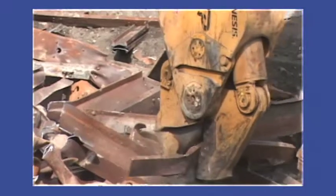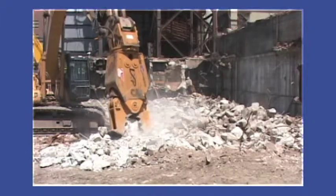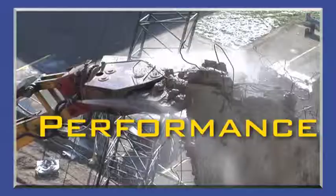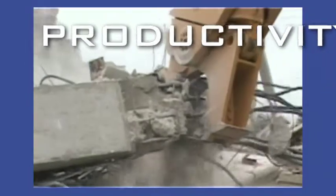The Genesis Logix processor gives the demolition contractor impressive job site versatility and the ability to handle a wider variety of projects. With greater processing power, fast cycle times, more uptime, and increased efficiency backed by industry-leading customer service and technical support — it's our promise of performance.